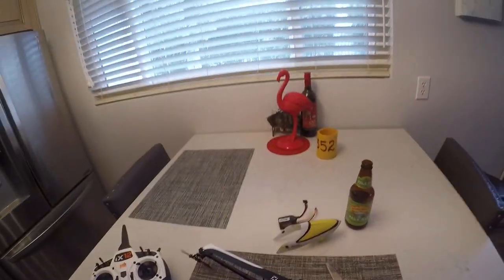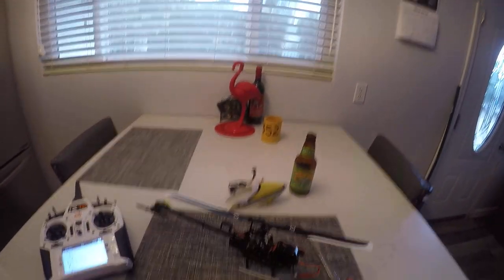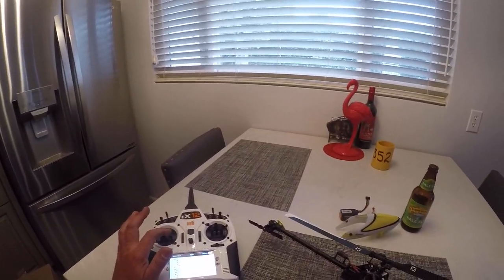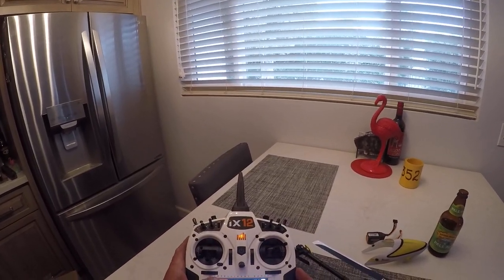I'm going to go through also how to do the PID tune — a lot of people are asking questions on that. They wonder how do I adjust my tail and what do I do to get that?